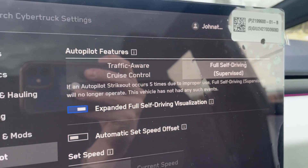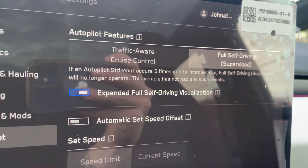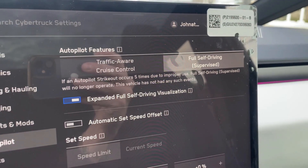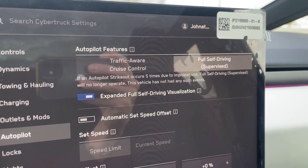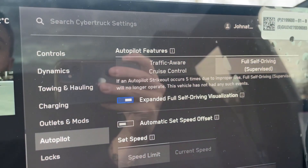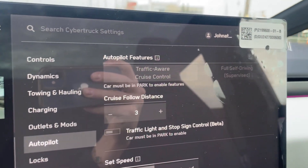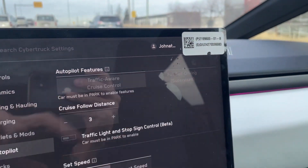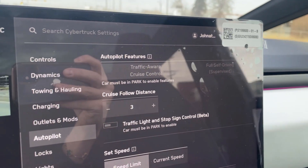Pulling it up on the screen — it says 'Full Self-Driving Supervised: if an Autopilot strikeout occurs five times due to improper use, Full Self-Driving will no longer operate.' This vehicle has had no such events. So five critical mistakes by the driver and Full Self-Driving is cut off. It does let you choose a lower level — Traffic Aware Cruise Control — which is essentially what I've experienced before, a very basic form of Autopilot. That's the menu between Full Self-Driving and base Autopilot.